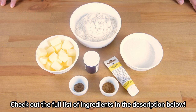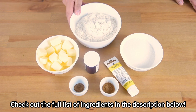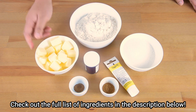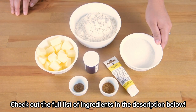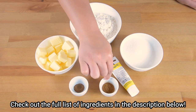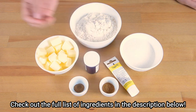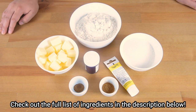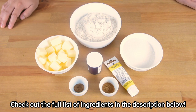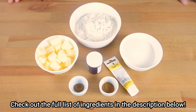For the butternut coating, we will need 1 and 1/2 cups of plain flour, 1/3 cup of unsalted butter, 1/2 cup of white sugar, 1/4 teaspoon of nutmeg, 1/2 teaspoon of cinnamon, and orange food coloring. But I don't have orange food coloring, so I'm gonna use red and yellow. You can also check the whole list of ingredients in the description below.